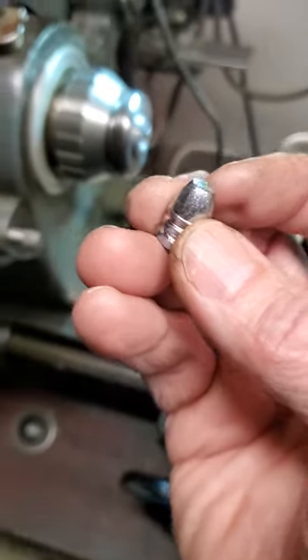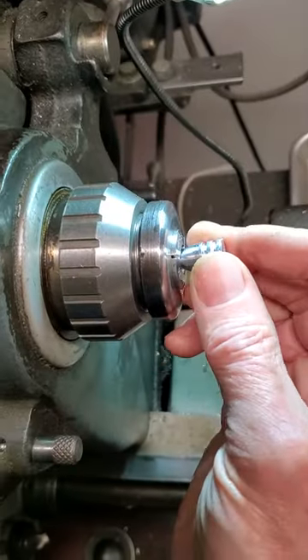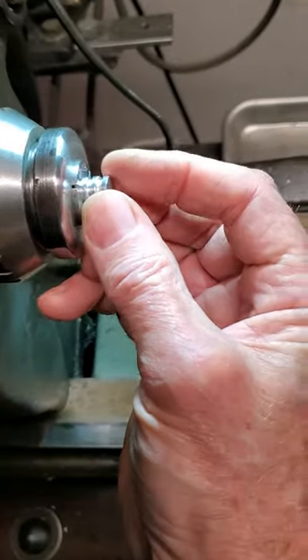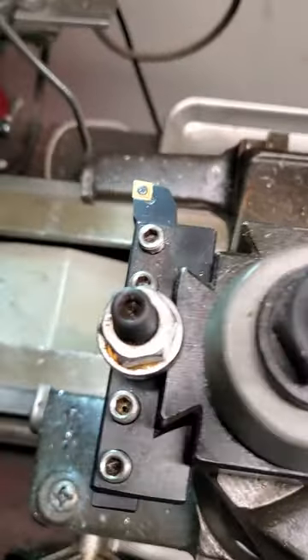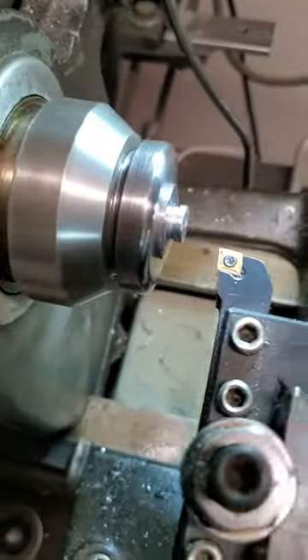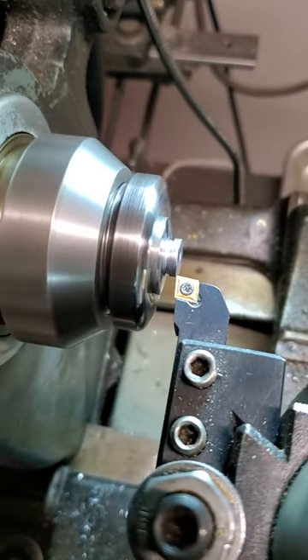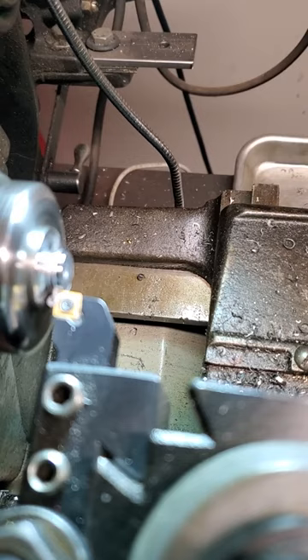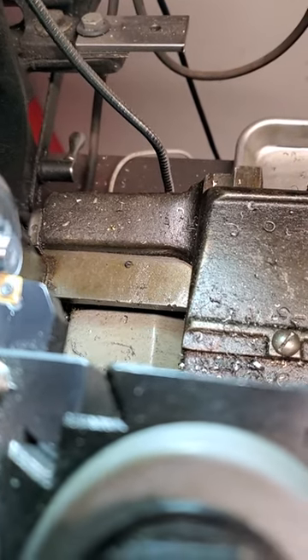I'm going to try and do this holding the camera at the same time. I'm going to set this bullet into the collet, snug up the collet, and I already have the cross-feed set for how much I'm going to cut. I'm cutting the heel to 412 thousandths, and I'm basically just cutting the bottom lower band off this bullet.